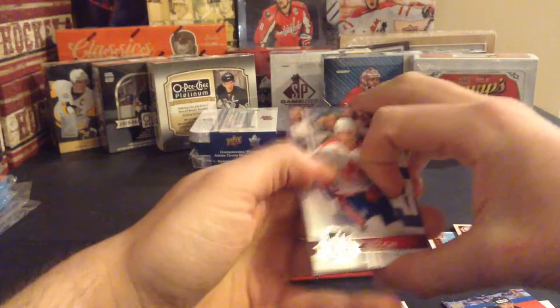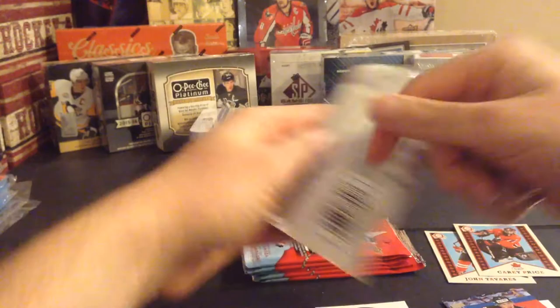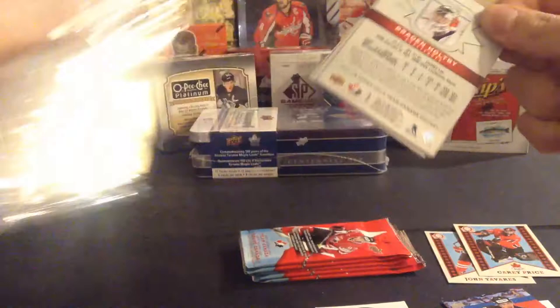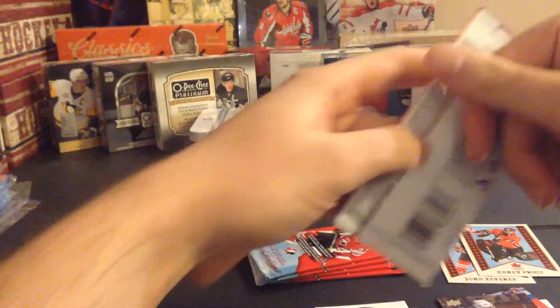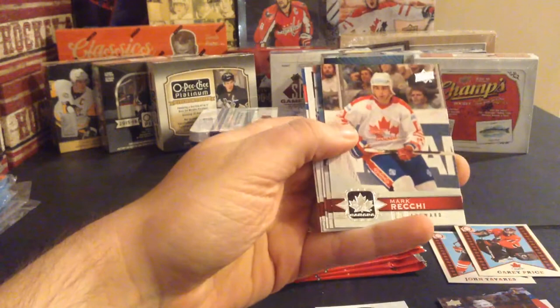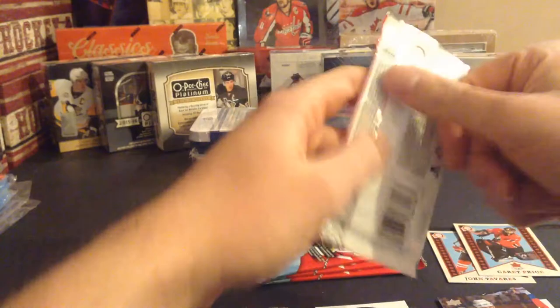Mark Recchi, Brent Seabrook, Vladimir Tarasenko vs. Canada vs. Russia, David Savard, and Josh Morrissey - six packs left. Jeff Carter, James Neal, Mike Bossy short print, Jake Muzzin, Brayden Holtby - five packs left. Mark Recchi, Brent Seabrook, Team Canada canvas of Brad Marchand, David Savard, and Josh Morrissey.